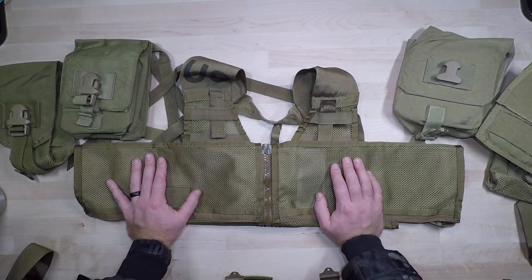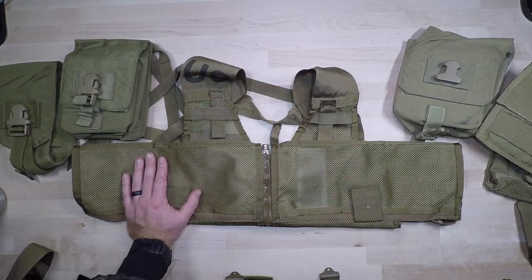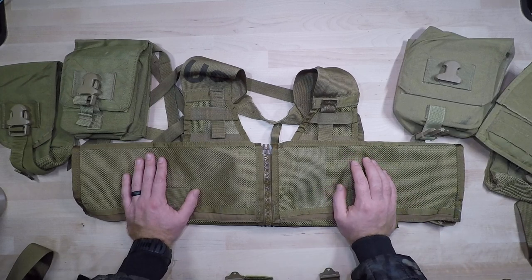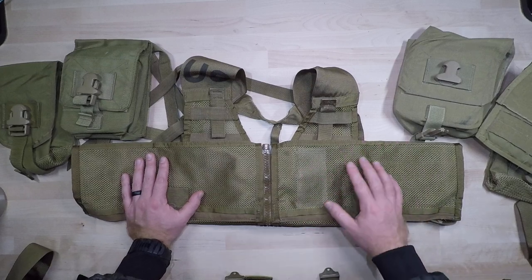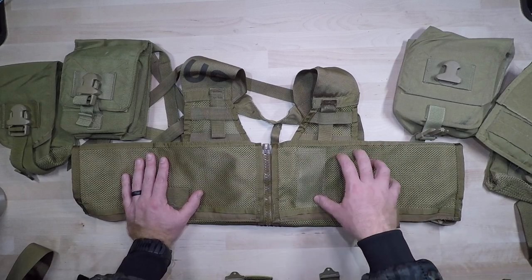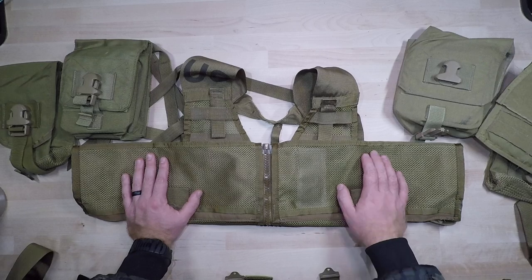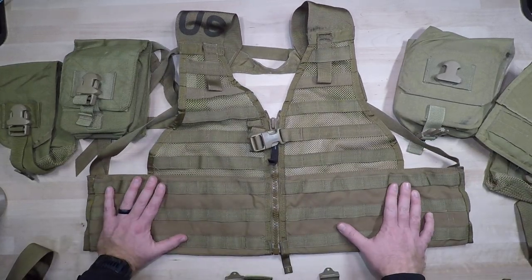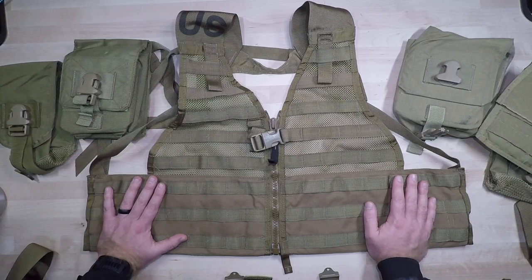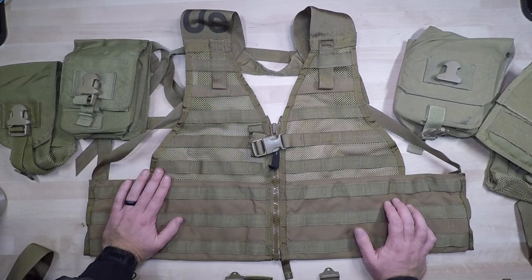For the machine gunner specifically, I would highly recommend admin cards and some call-for-fire stuff, because sometimes you can get sucked into relaying information to the platoon sergeant. When I was in Afghanistan, my platoon sergeant was very actively engaged with the machine gunner crew — there were times they would be listening to radio calls and helping with call for fire. Running your map, admin cards, range cards, and extra medical supplies or tools to rapidly get that gun back in the fight is what I'd recommend for the interior pockets.